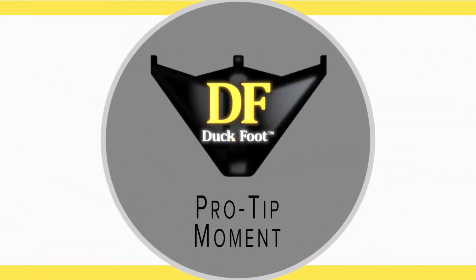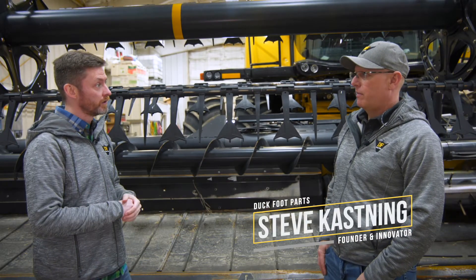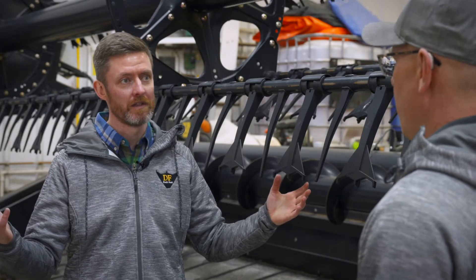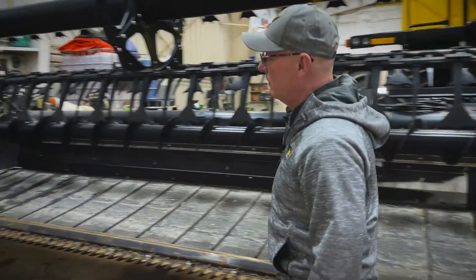Here with another duck foot pro tip. Today we're talking about receiving your duck foot paddle tines for your reel in a box. You open the box up — what's the very first thing you need to be thinking about and what do you need to do? The best thing to do when you start putting them on is start at your far end of the reel.